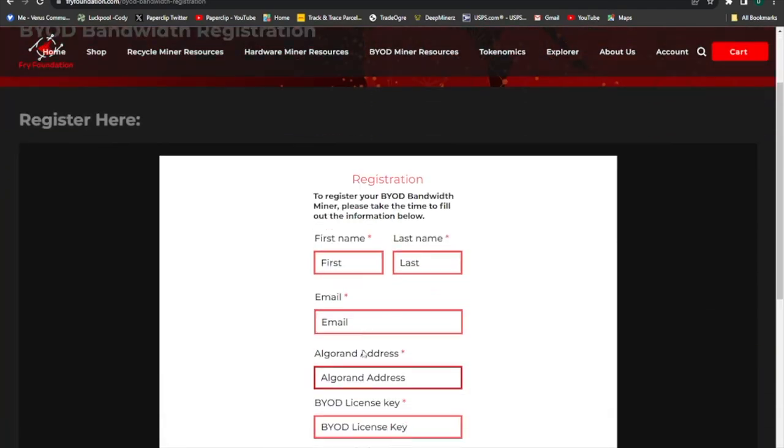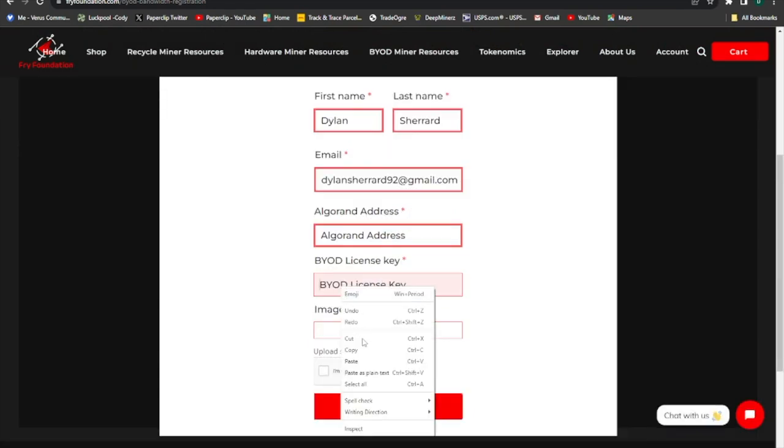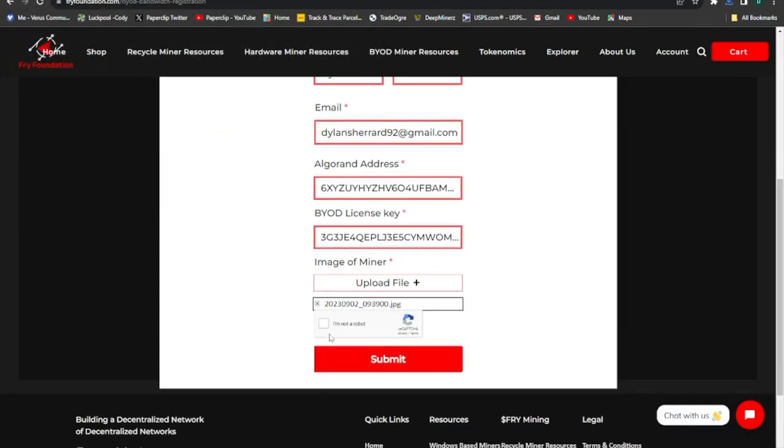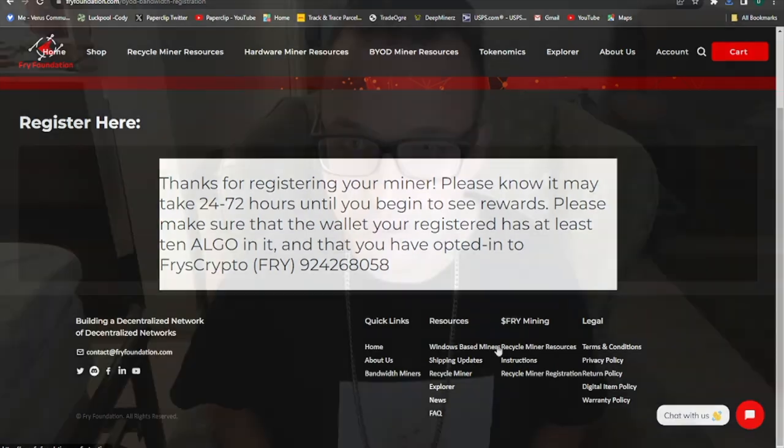Now we're gonna register our device, and we'll just quickly go through the registration. And then we'll upload a picture of our miner and submit. There we go. And we're ready.